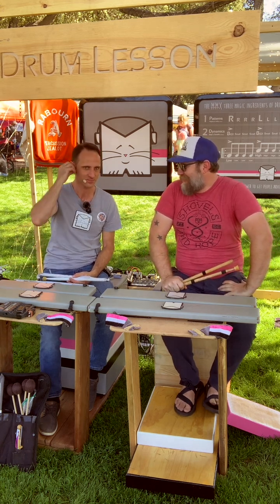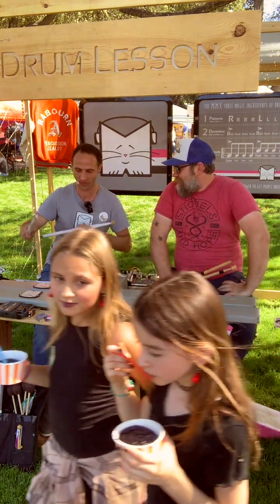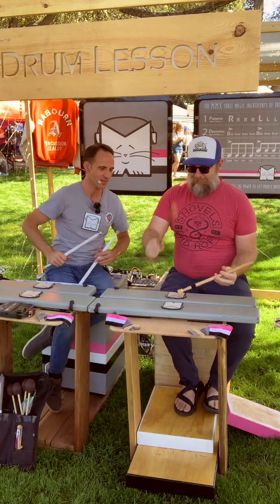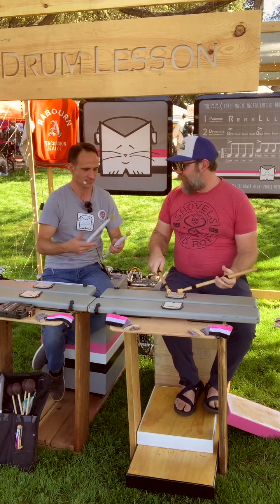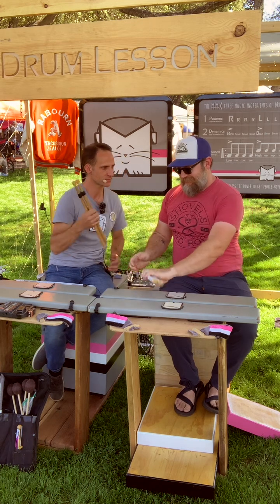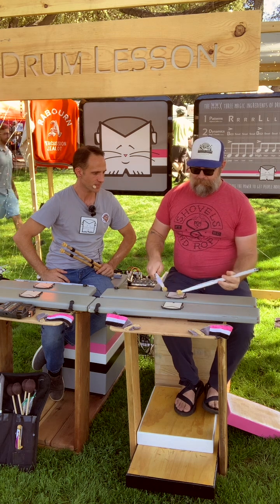Working with kids all day, it's fun, but there's only so many paradiddles you can do. You need to play with heavier sticks — yeah, you need heavier sticks.